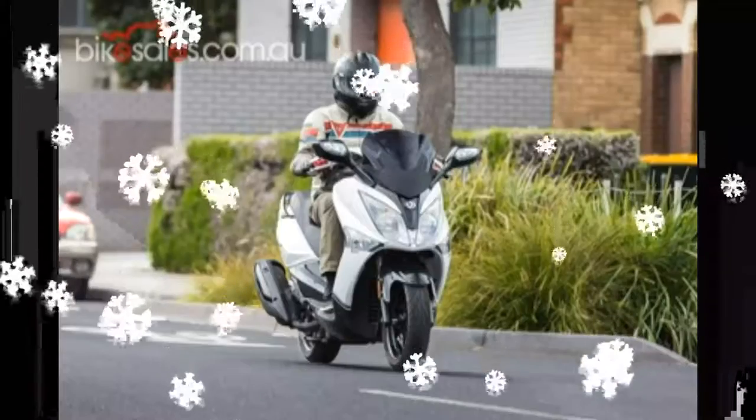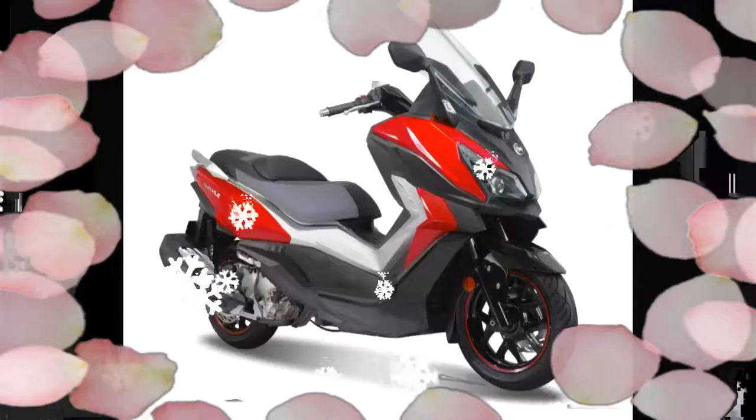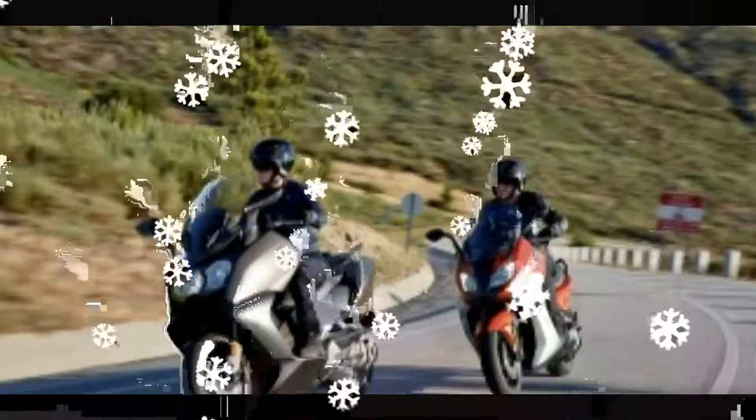Braking is done with hydraulic calipers front and rear, with a 260mm front and 240mm rear disc respectively. ABS is a standard feature on the 300i. Three ride modes are available — Cruise, Normal, and Sport — which are user-selectable to suit riding conditions.